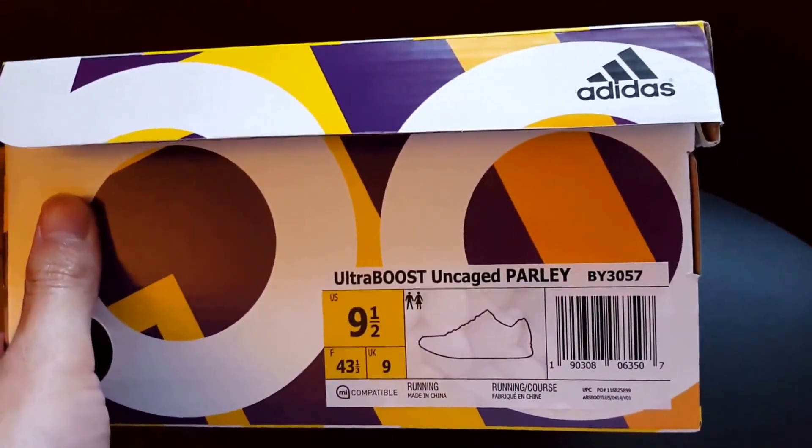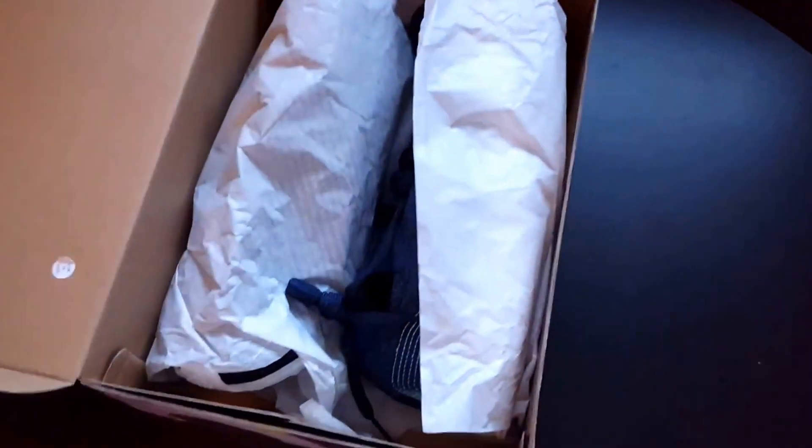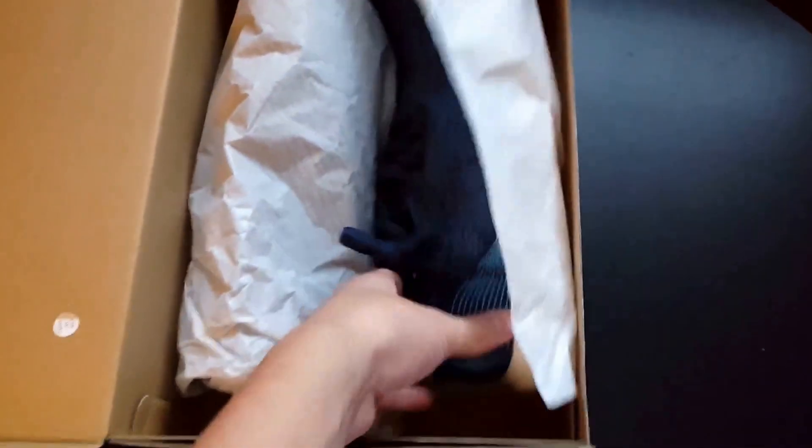Size nine and a half is my size, and these do run true to size. I was very surprised at how they fit since it's my first time purchasing an uncaged Ultra Boost. I do have very thin, narrow feet, so if you fit that description you might as well go true to size. I've heard some people say go down half a size, but it depends on how you like wearing your shoes — always try them on in-store if possible.